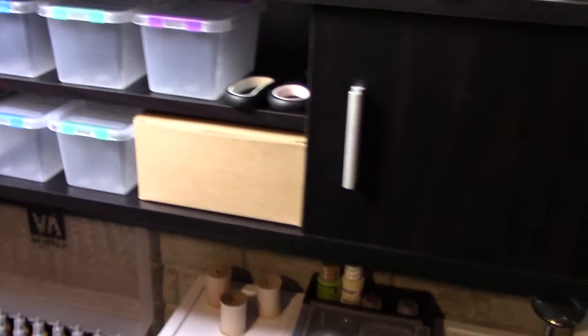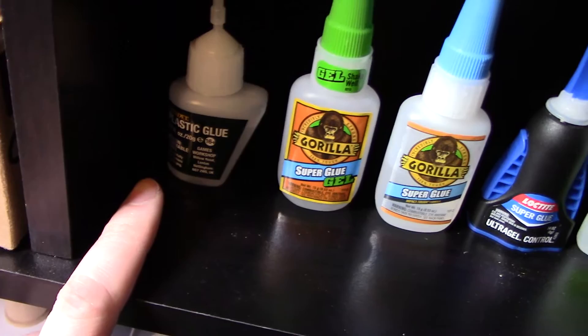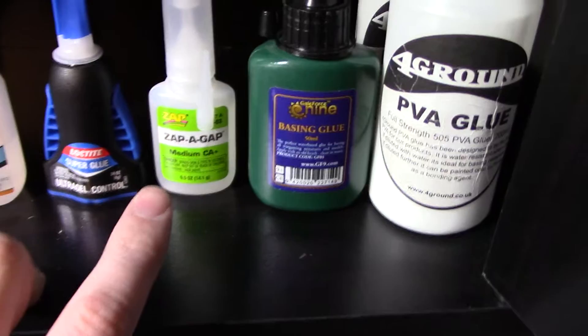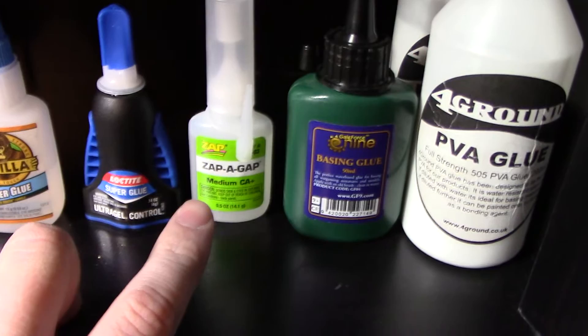I have a bunch of bins — a five-pack — because I love small containers. This side is all super glues and different kinds of glue. I have PVA glue, which is also good for basing, and I picked up some actual Gale Force 9 basing glue. For metals I did some research — people really like Gorilla Glue, especially the gel since it's not as runny. I also picked up Loctite and Zap-a-Gap. For small gaps between joints, you can use green stuff, but I also got a gap-filling product.